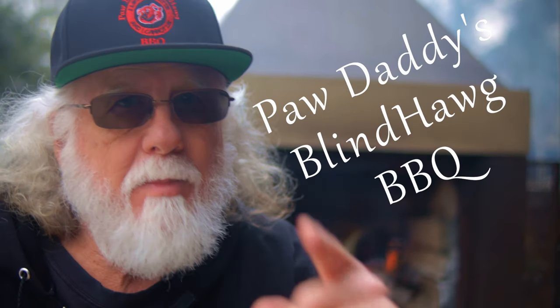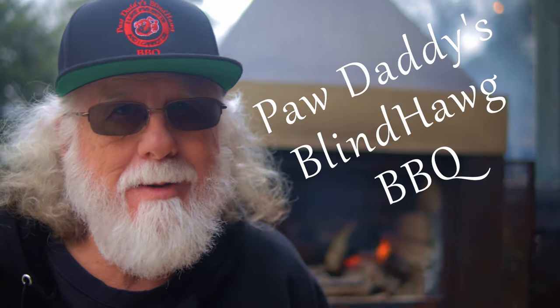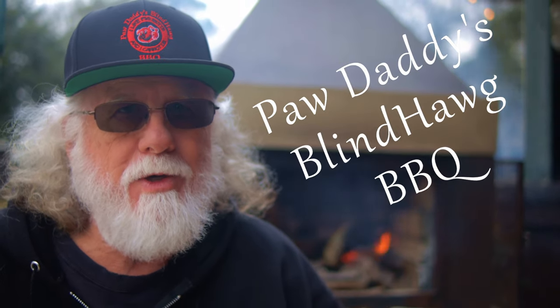Now before you go, I need you to hit that like button on your way out, consider subscribing, and I hope to see you next time. I'm Paul, Daddy's Blind Hog Barbecue.